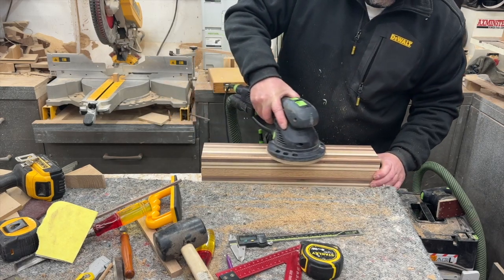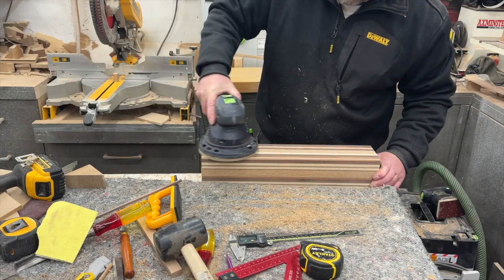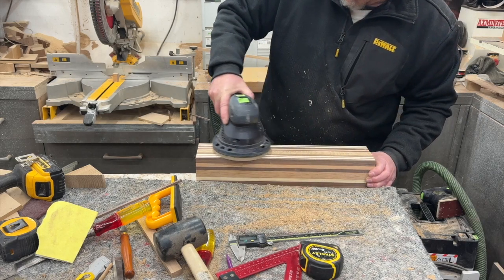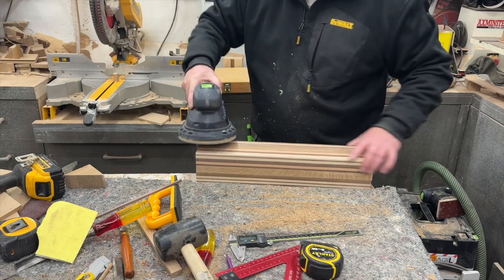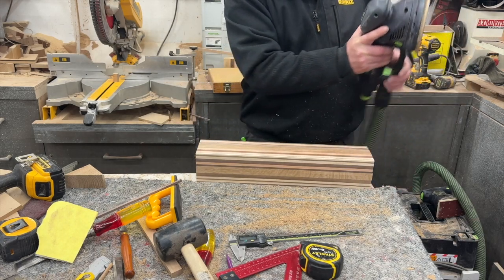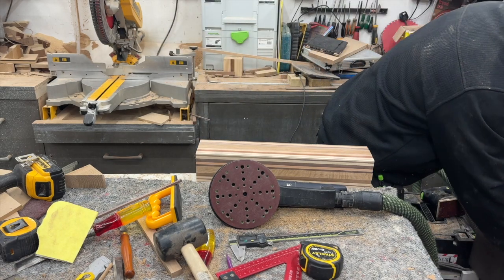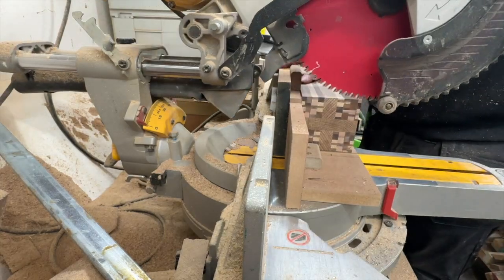I clean up the glue from the edges to straighten everything out and then put it through the thicknesser to ensure I've got a square coaster. Half the trick is having the right tools. It's taken me decades to collect them, saving up and buying one a year or every six months, but it's paying back now — I can pretty much make whatever I choose. The next project is going to be an oak and walnut side table, so look out for that in the coming months.